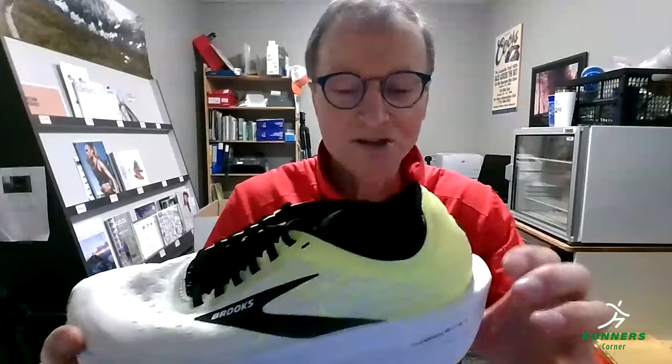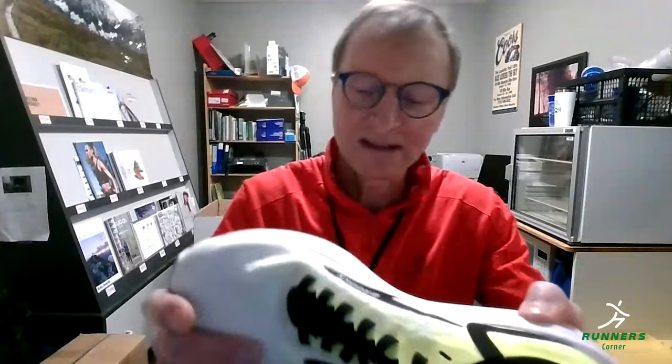Now, the Tempo is a non-plated shoe — it relies solely on the uniqueness of the DNA Flash midsole material. It's an 8mm drop shoe. When you go to the Hyperion Elite, the next step up, you still get the same DNA Flash but a little more of it, so it's thicker. You also get a nylon plate, so it has a spring effect as well.